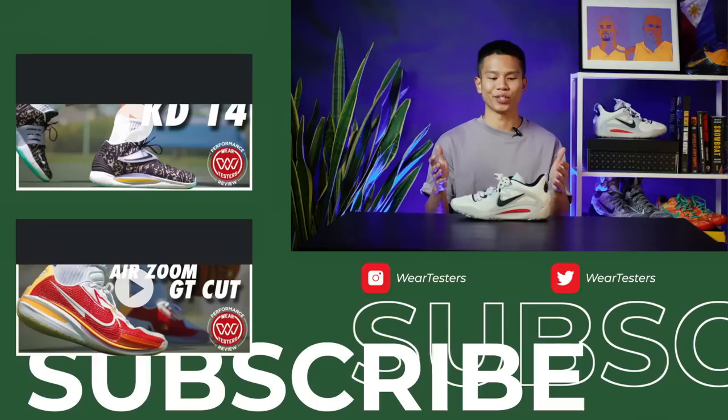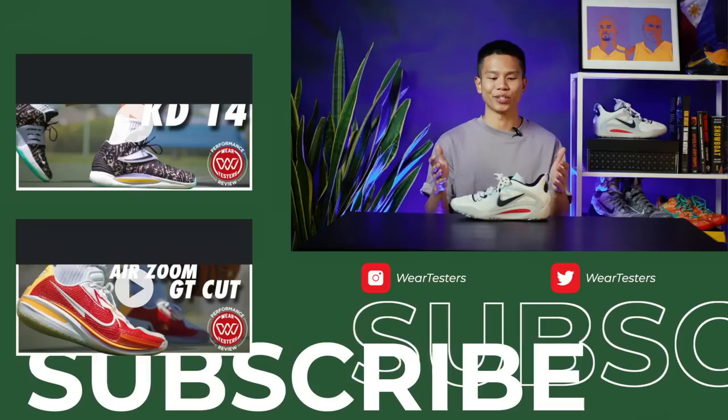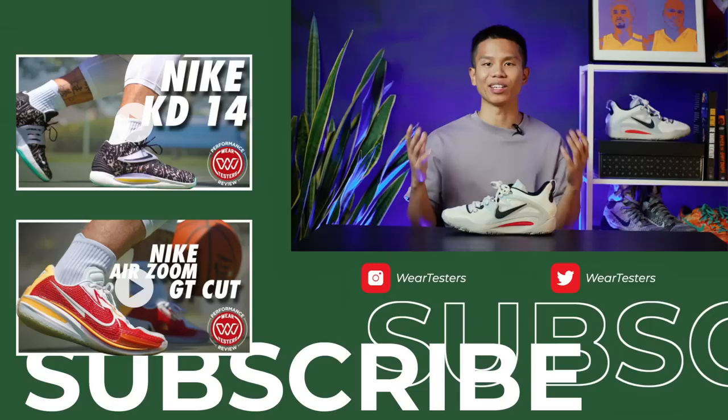That is it for my performance review for the KD15s. If you've watched all the way to the end, thank you for sticking around and for supporting the Wear Tester's channel. I am so excited to be part of the Wear Tester's family and look forward to creating more performance reviews in the future. Again, my name is Allen — thank you so much, see you in the next one.